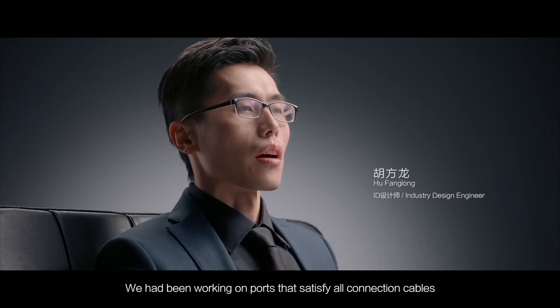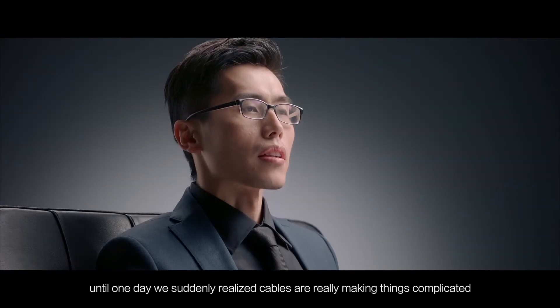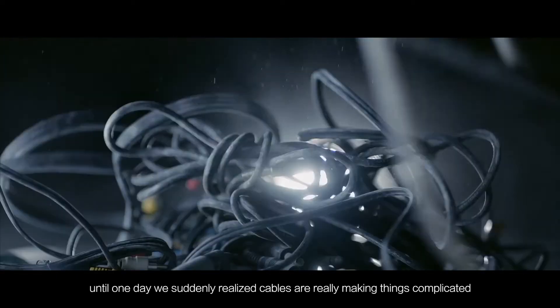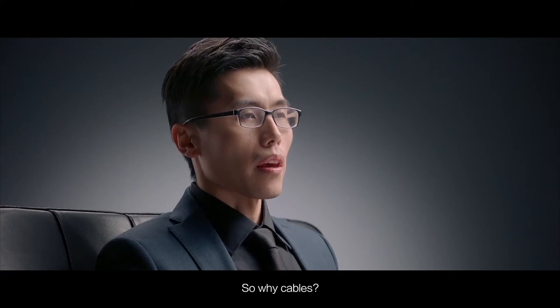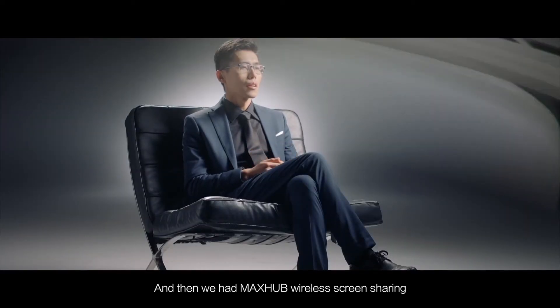We had been working on ports that satisfy all connection cables. Until one day, we suddenly realized cables are really making things complicated. So why cables? And then we had MaxHub wireless screen sharing.